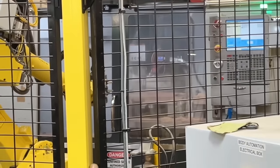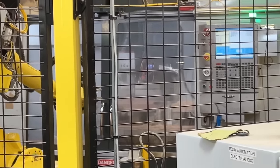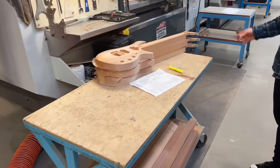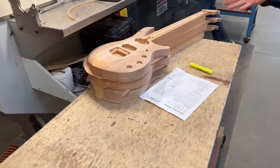This automation can run when the factory is closed. Then we have another Haas machine here cutting the CNC. This is a popular model — it's the Majesty.